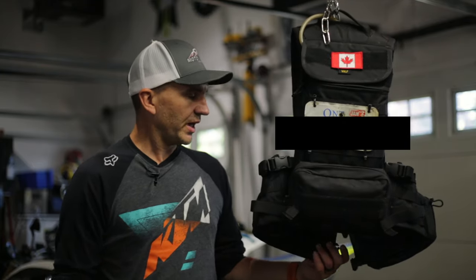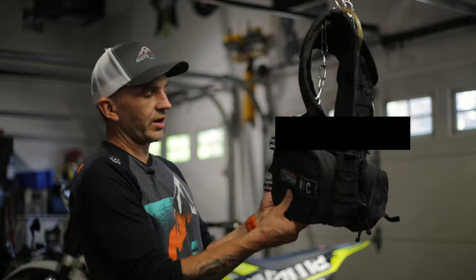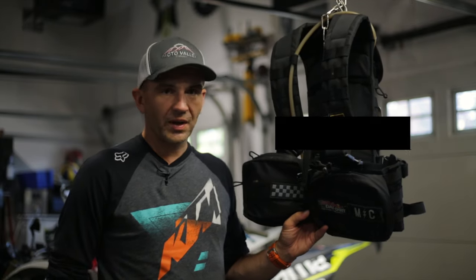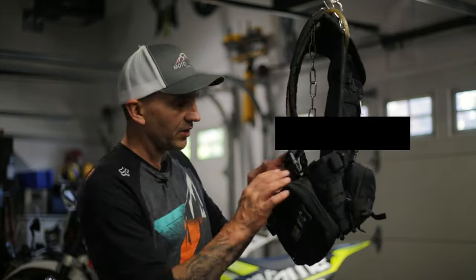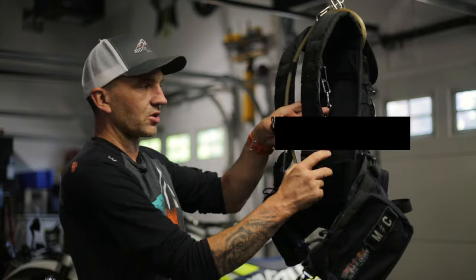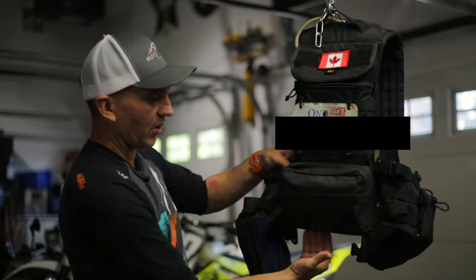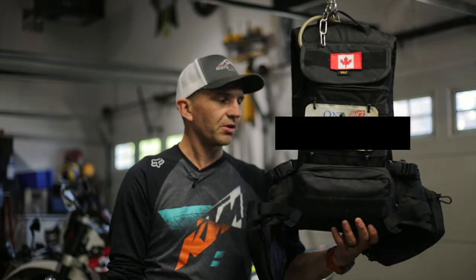I was looking for something to be critical about because I didn't want this video to just be about how great it is. The only thing I can find — and it's not really a criticism — is that when you're wearing these front packs with the tools, there's no airflow going through on a hot day so your belly can get a bit warm. But if a warm belly means you have your phone and everything you need in front of you, I'll take it. And it doesn't really matter anyway because as we saw earlier, you can easily unclip these and switch to just the tool pack or run it as a bladder only.